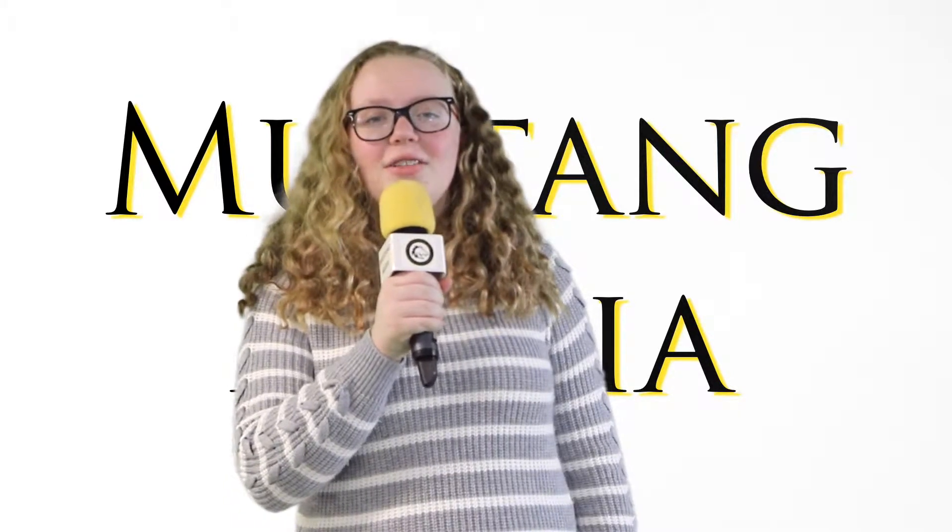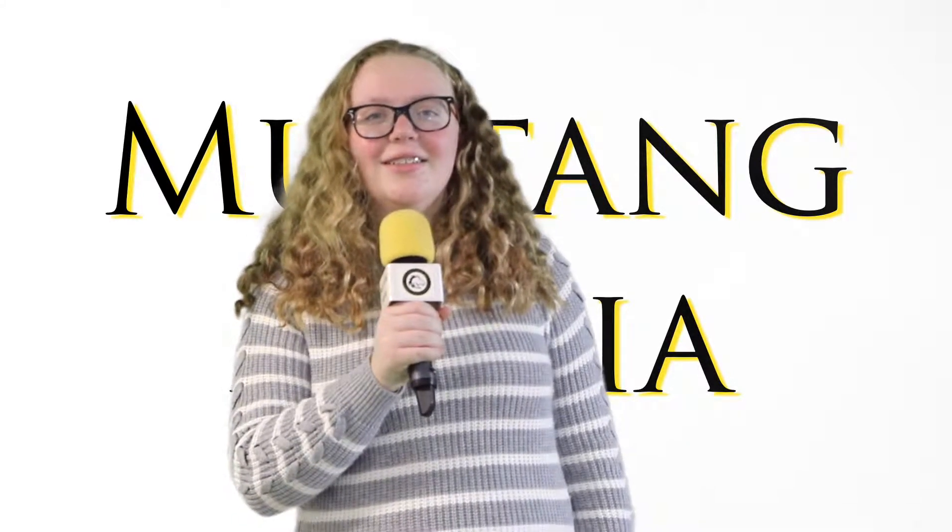It's been a little while, but it's time for another sign language lesson. Hi Mustangs, just me this week. I have a really simple sign to teach you, and that is thank you.